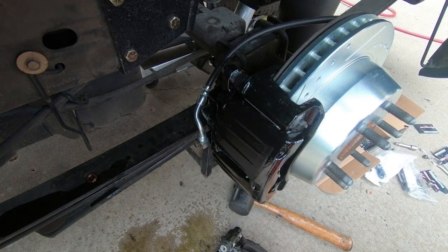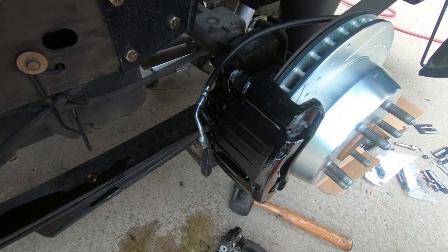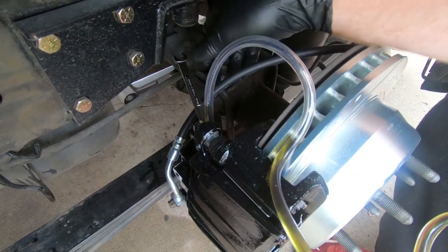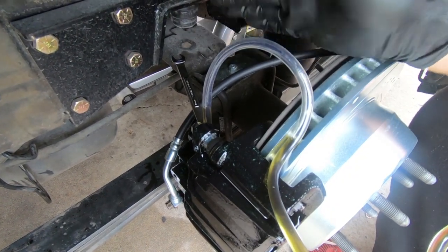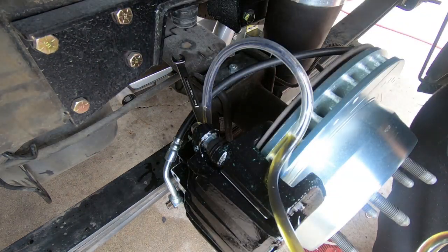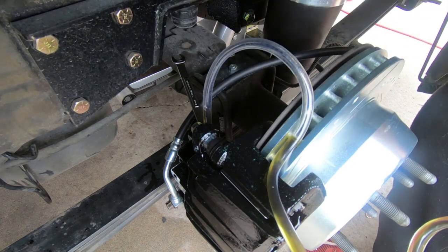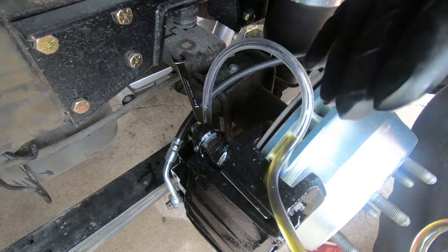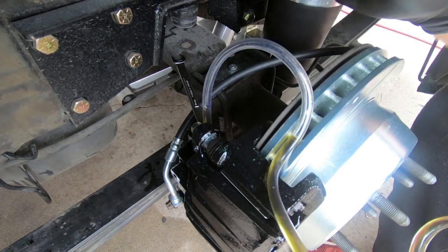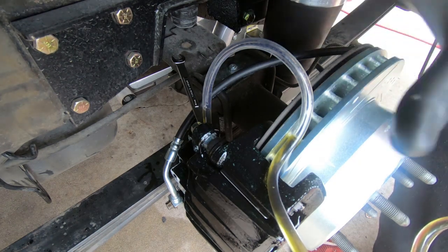I'll go ahead and do the other side — I won't show you guys that exact same process. Then I'll see if I can get my son out here and we can bleed these things. At this point we're bleeding them. I already bled the one furthest from the master cylinder, so the passenger side. You want to start with the one furthest away from the master cylinder and work your way forward. I'm only going to bleed the back, and once these things are bled, I'll go ahead and get the wheels back on and we will go test it on the road.